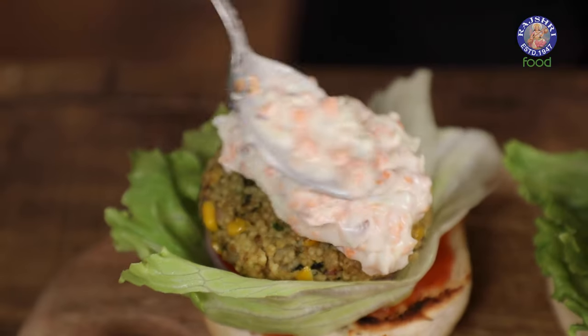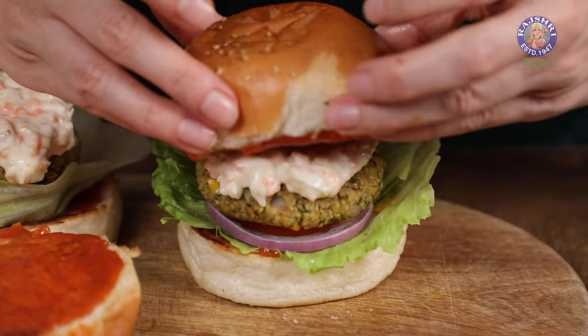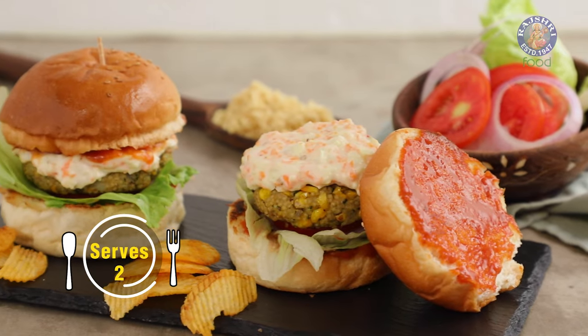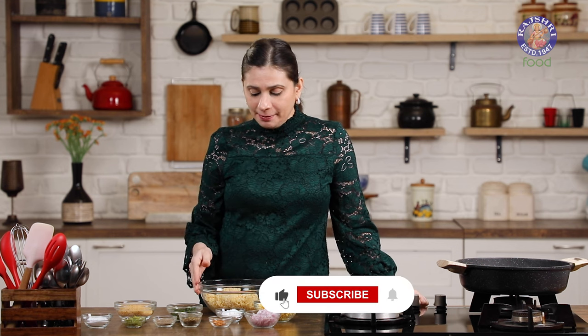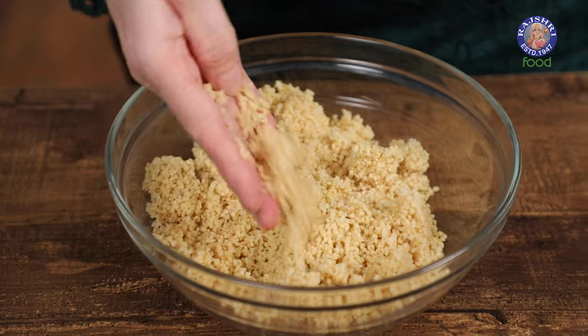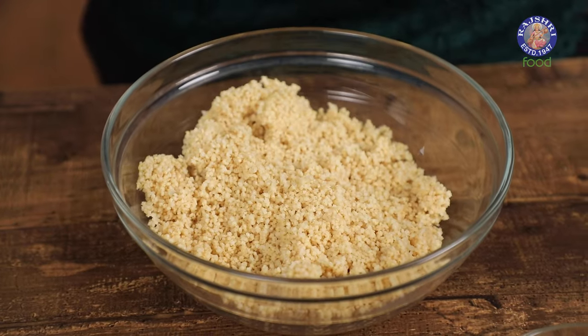Burgers are everybody's favorite and today I'm going to show you a very interesting homemade version with Millets. So let's see how to make Millet Burger. As the name suggests, the patty is going to be made with Millets. I've taken about 3/4 cup of Foxtail Millets, soaked it for about half an hour and then boiled it in about 1 and a half cups of water, drained it out completely and cooled it down.